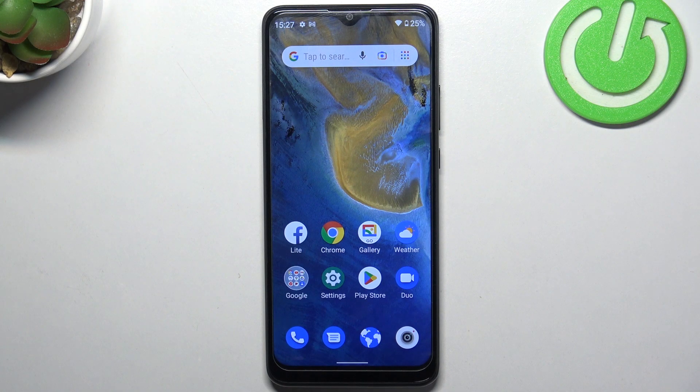Hi, welcome to Hard Reset Info channel. The device in front of me is the ZTE Blade A51, and now I'm going to show you how to make this device faster.